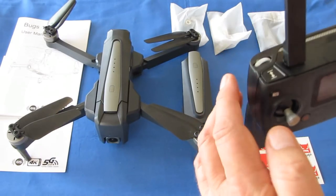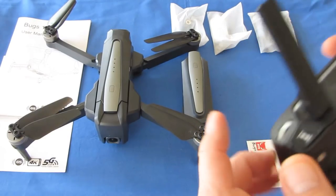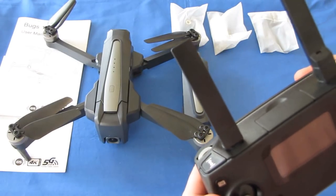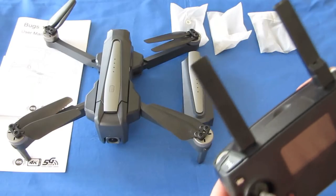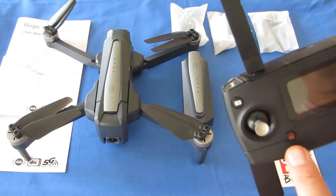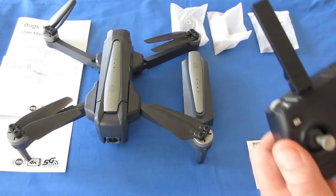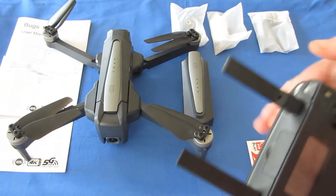The scroll wheel on the left would normally be your rates control, but this drone does not have a switchable rate on the scroll wheel. You can't switch between low and high rate with it — it's stuck at one rate on that wheel. The controller does have an automatic takeoff and automatic land button. But first you have to press the arm button, which puts the motors into idle. Don't press it while holding the drone in your hands.